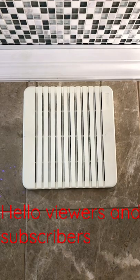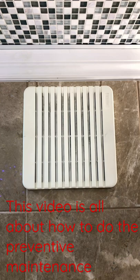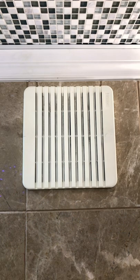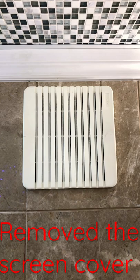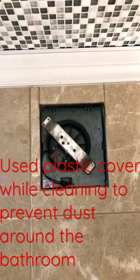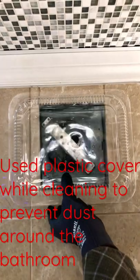Welcome to my YouTube channel RGL Innovations. This video is all about how to do the preventive maintenance of the bathroom exhaust fan. Remove the screen cover and use a plastic cover while cleaning to prevent dust from spreading around the bathroom.